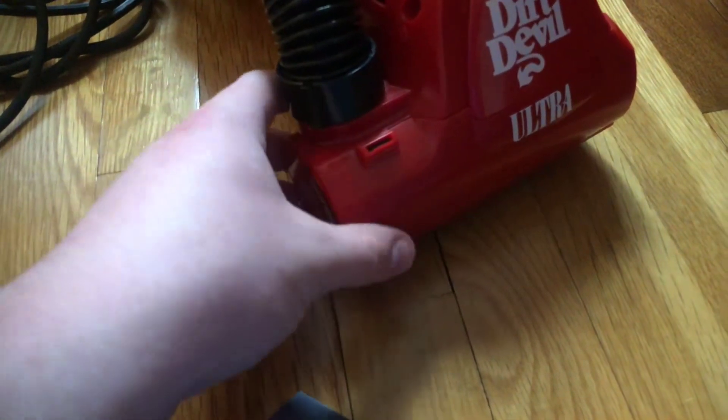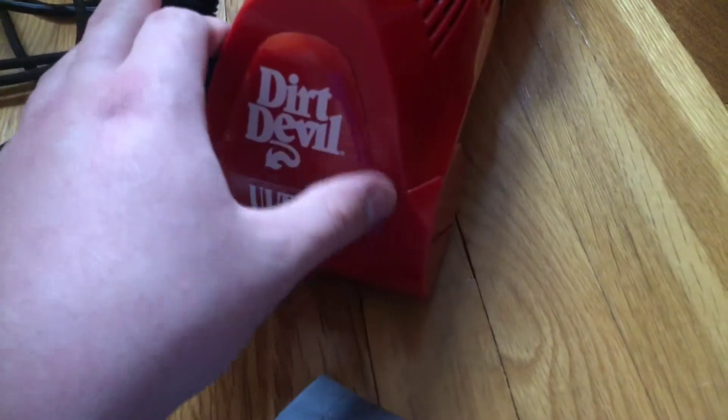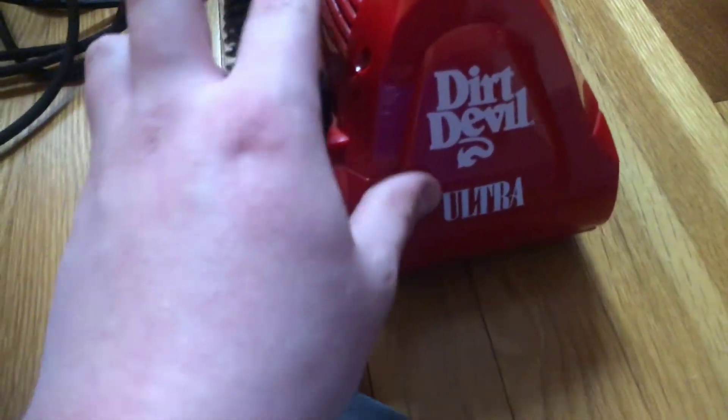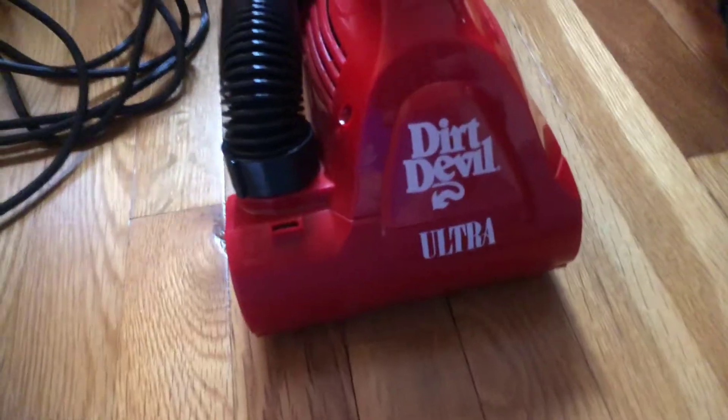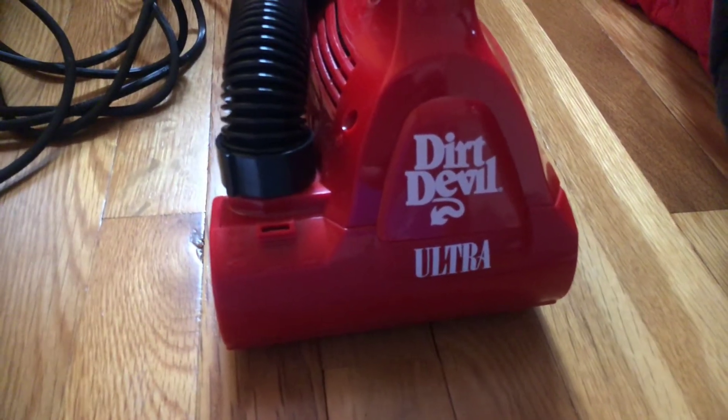I've been using it. First off, it is loud. I'm not gonna lie, it is pretty loud. I've been seeing reviews and videos on it, and it's pretty loud.